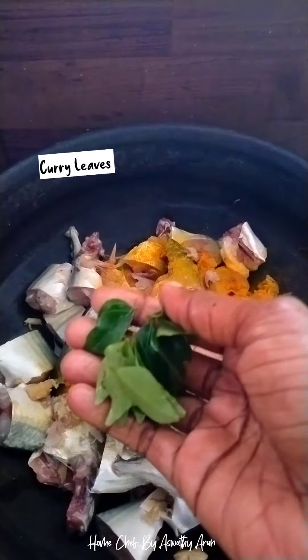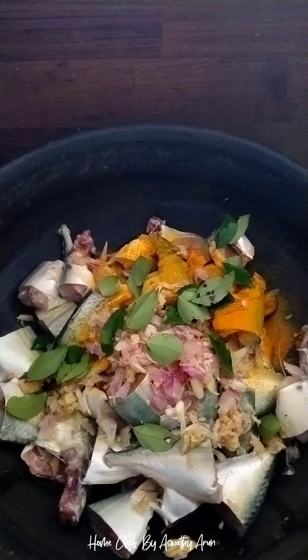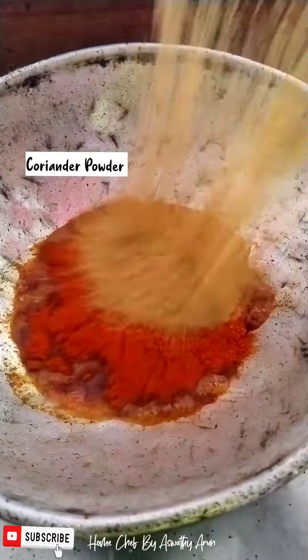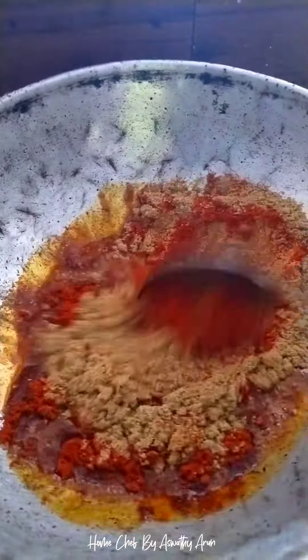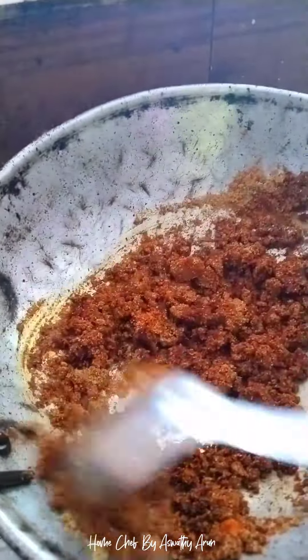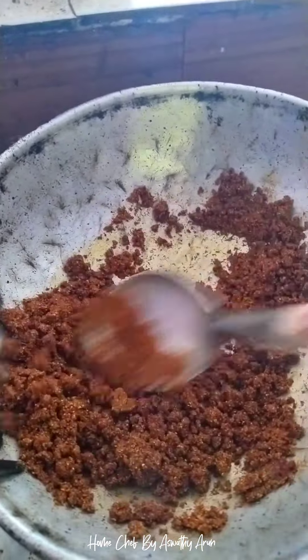Let's add 1 to 2 cups of green juice. Then add the brown color to the flame.